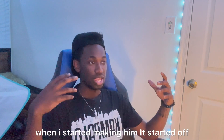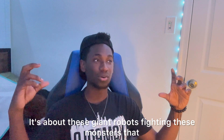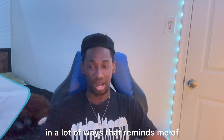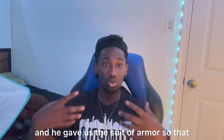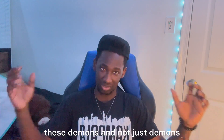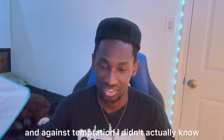When I started making him, it started from the movie Pacific Rim — it's about these giant robots fighting these monsters that come from out of the earth. In a lot of ways, that reminds me of the Bible and how God is our protector. He gave us the suit of armor so that we ourselves can be protected and we can fight these demons — and not just demons, but against the devil and against temptation.